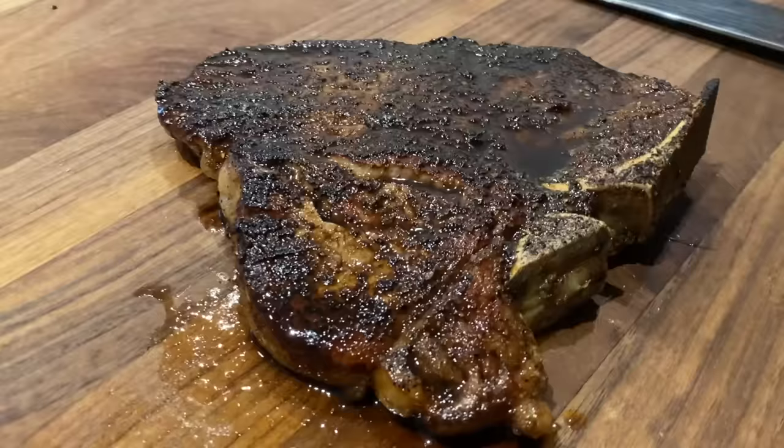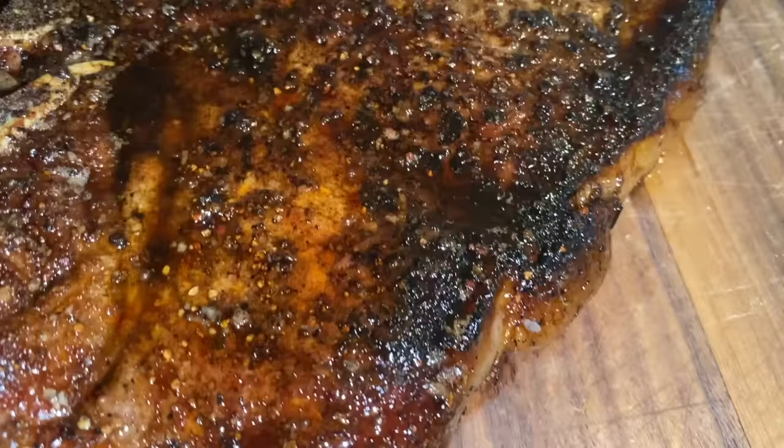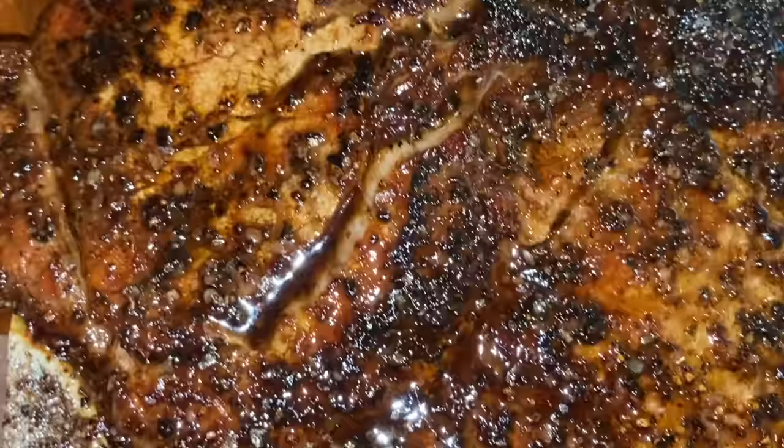This is what your steak should look like. It's not burned — that's called a golden brown sear. Watch when I turn on this flash: you'll see no burnt, just golden Maillard reaction deliciousness. That's what we're looking for.